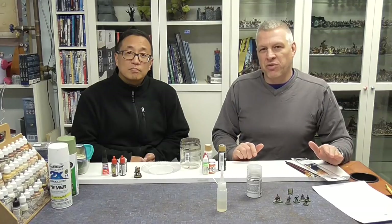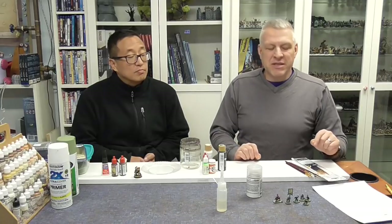In this initial video we're going to talk about some of the basic things you're going to need to get ready for when these miniatures arrive. We're going to do a series of videos over the next few weeks, going step by step.